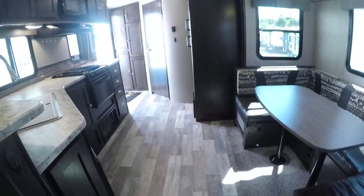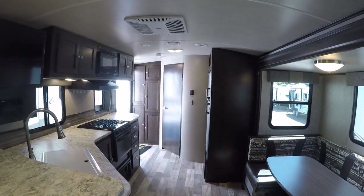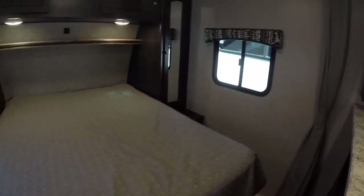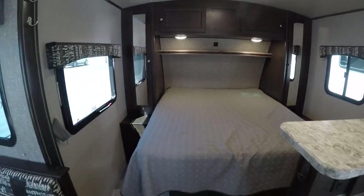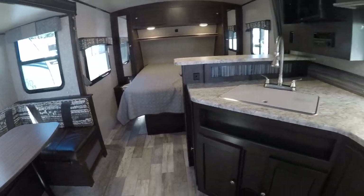So it's a 2018 Shadow Cruiser 225 RBS, right here at Gibbs RV in Coos Bay. Give us a call at 1-800-824-4388, or see us on the web at www.gibbsrv.com — that's g-i-b-b-s-r-v.com — in Coos Bay.